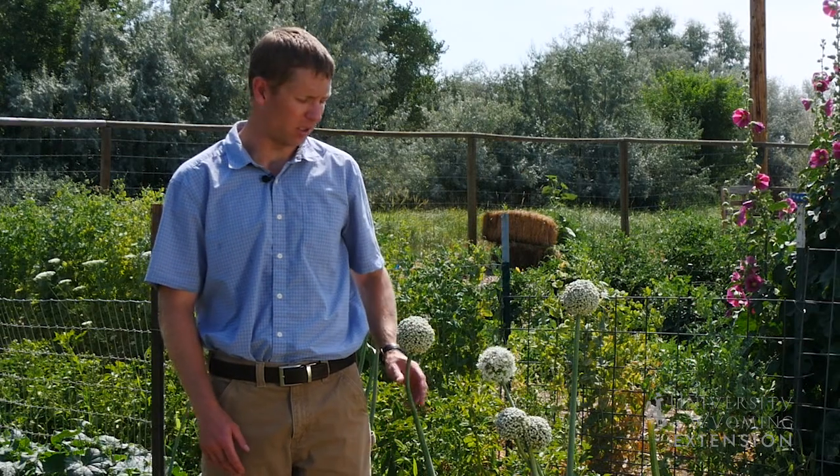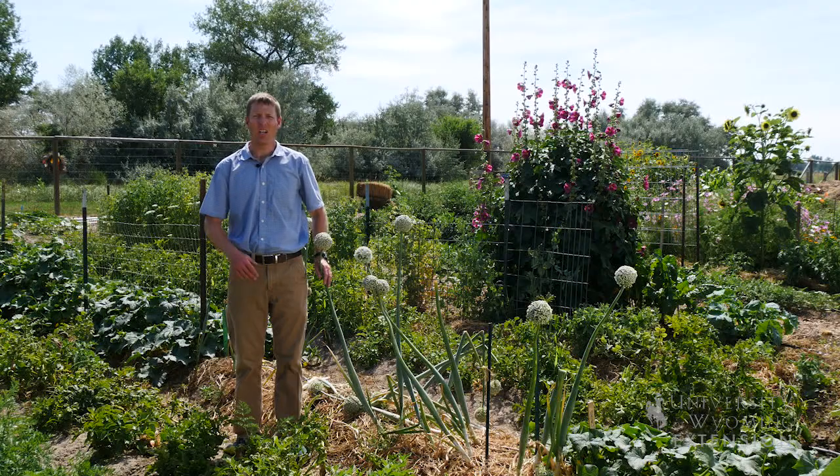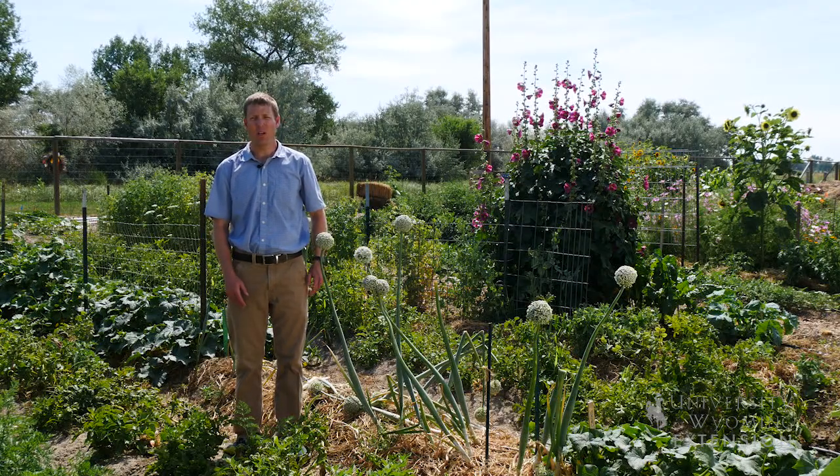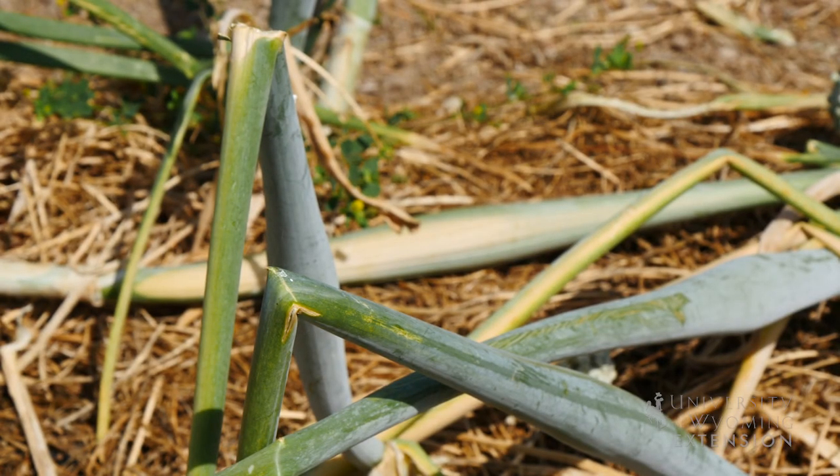If we find onions in our garden that look similar to these with flowers, we want to pull them immediately. If we have onions that have not flowered, we want them to continue growing naturally until the stalks have fallen over by themselves.